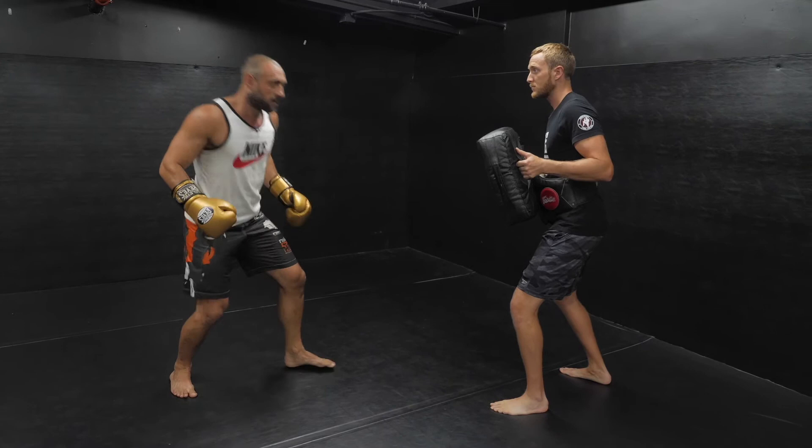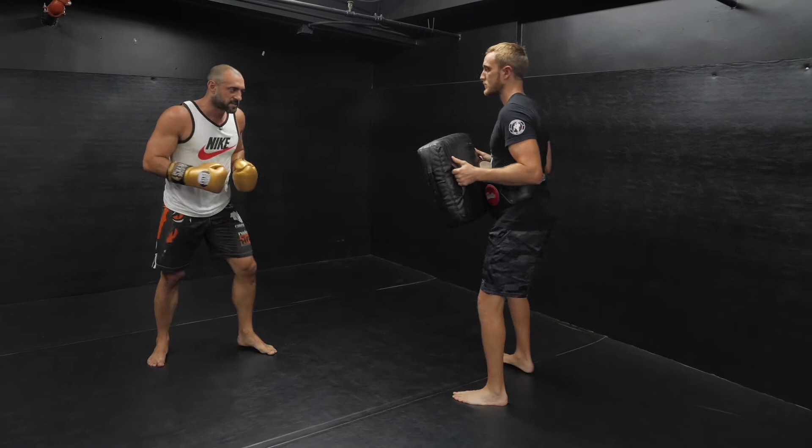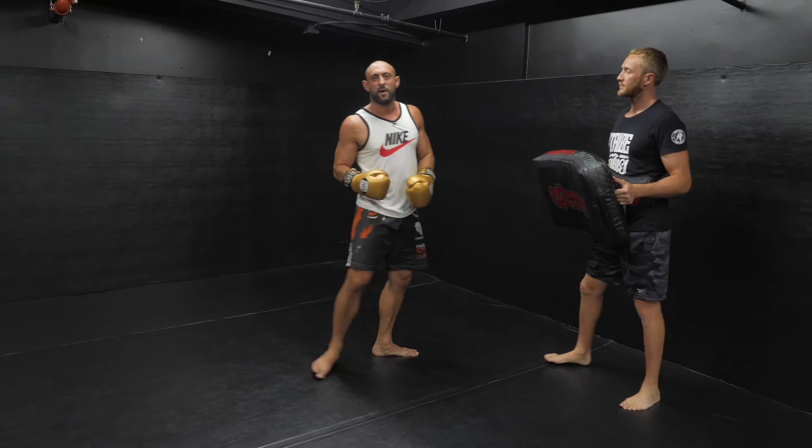You can land either back to orthodox — I'll rebound off the pad, come back to orthodox — or you can land in southpaw, either or. Come back in southpaw, bam, and I can continue if I want.